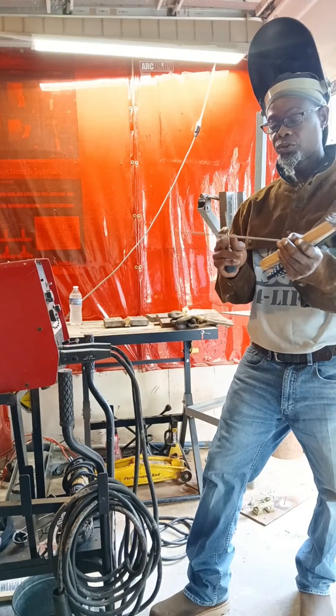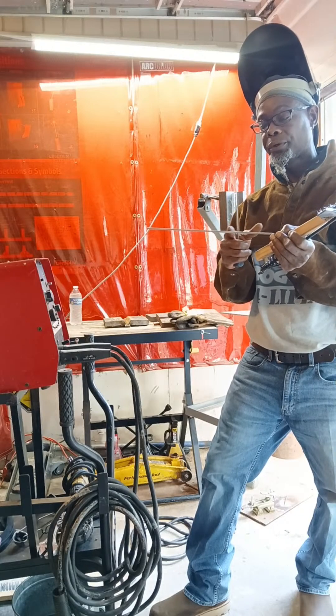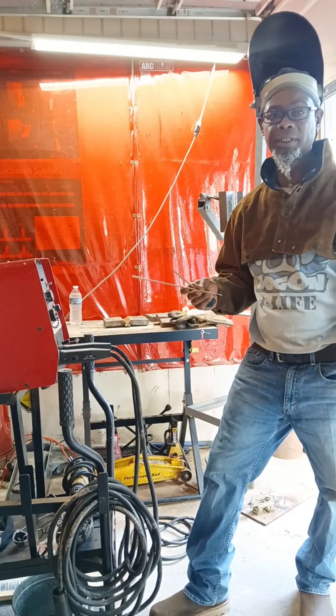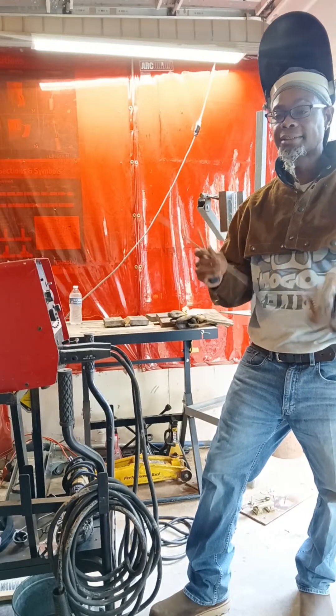One thing you'll notice in stick welding: once you get to probably the last three or four inches of the rod, it starts burning fast and burning funny sometimes. The majority of them do it. The further off you are from the end, the more control you have.